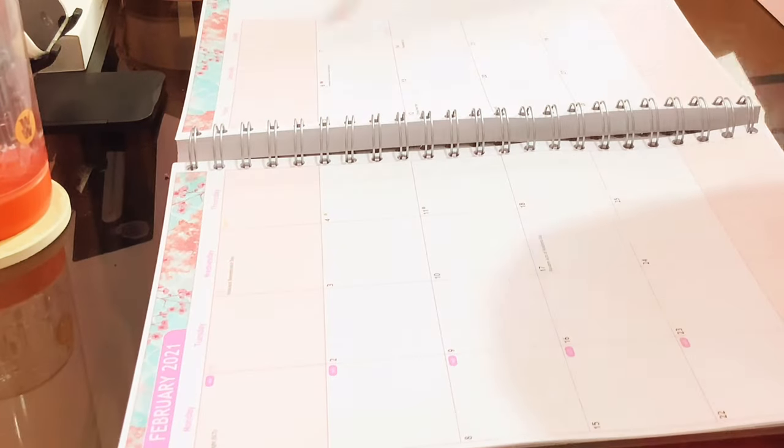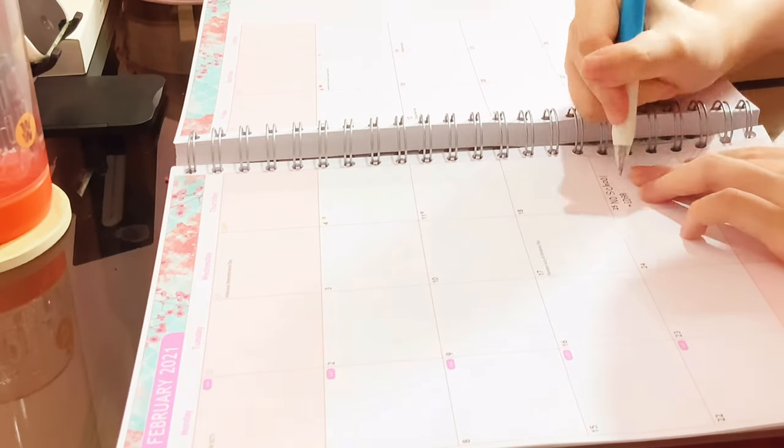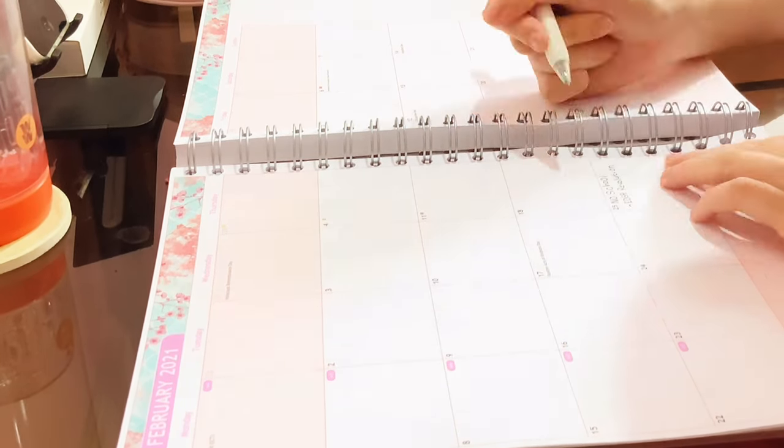So now let us set up the planner by doing a mini plan with me. I will be setting up the monthly page for the month of February.